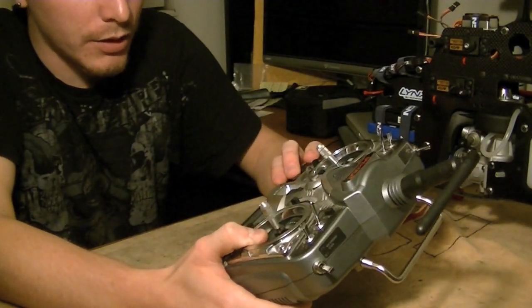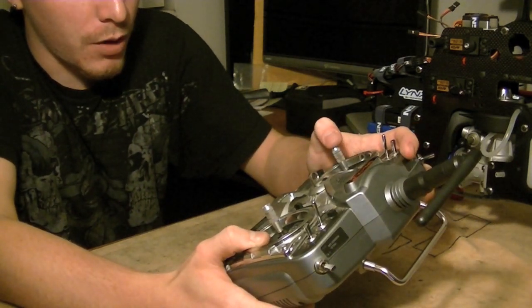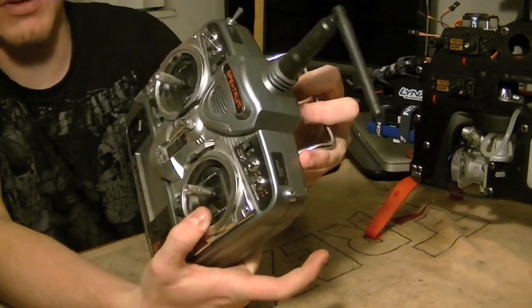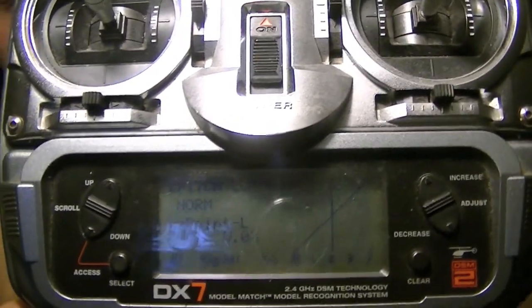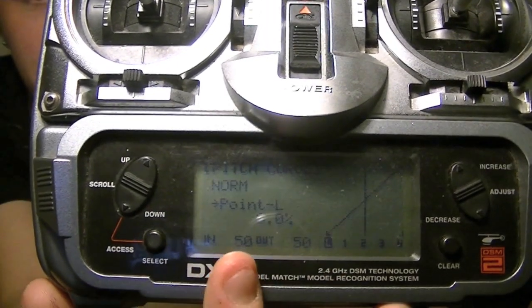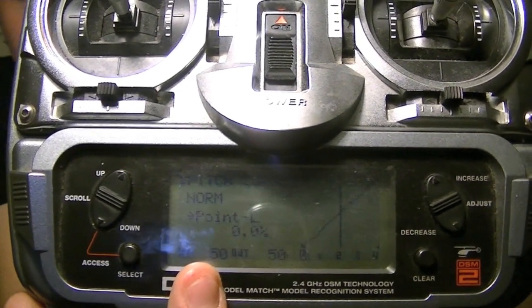Also, what we're now going to do is we're going to go into our pitch curve for normal flight mode. We want to make sure that our throttle is at half stick exactly. Now on every radio, these menus differ just a little bit, but the basics should always be there. You'll notice I'm in a pitch curve here. We want to make sure that we're at exactly half stick, and it should read 50 in, 50 out. That tells us that we're exactly midway into the channel, or half stick.